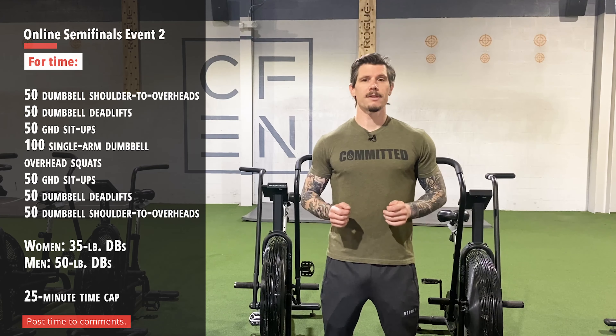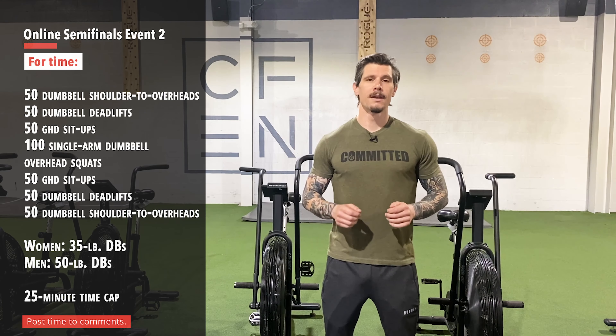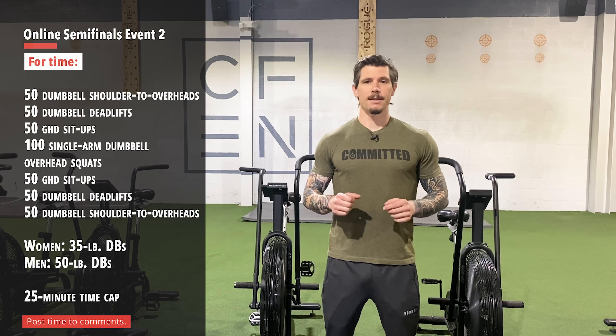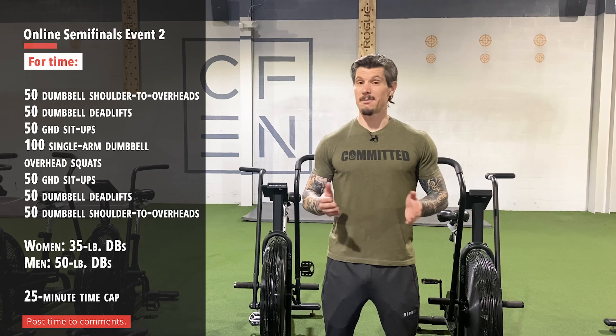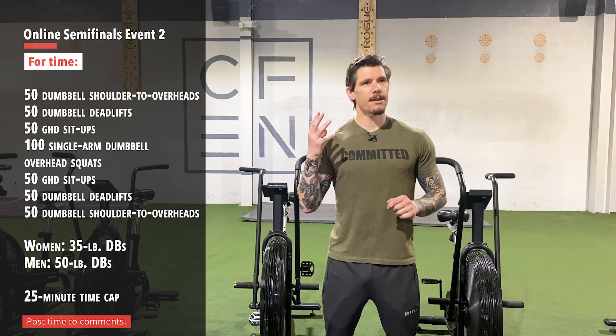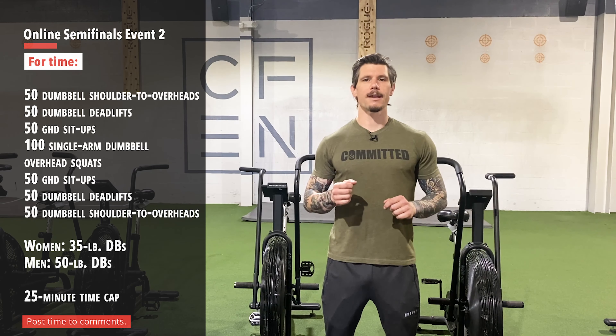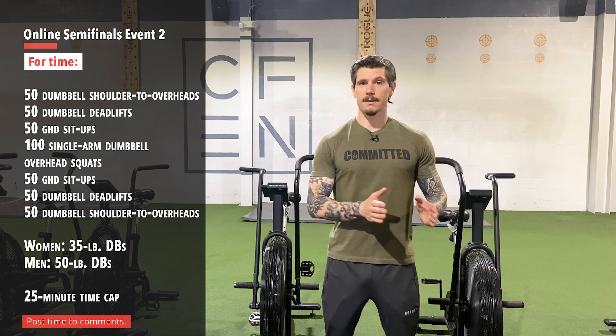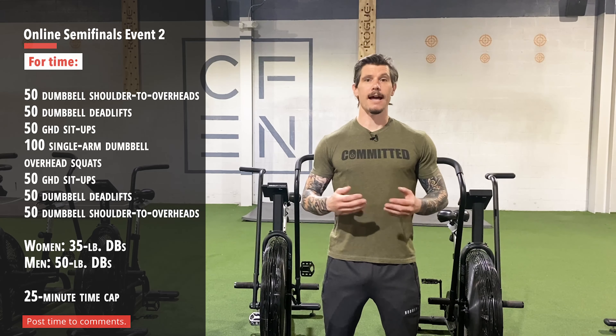The dumbbells can be tough to hold on to and control. The best of the best are probably going to aim to get through this thing in two to three sets of every movement, maybe even less. So if that sounds daunting and you're thinking there's no way you can get through this in two to three sets, the first thing to do is take the weight down on those dumbbells to something that allows for that.